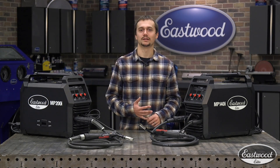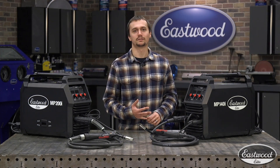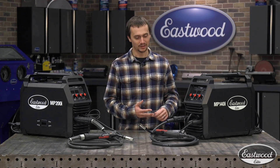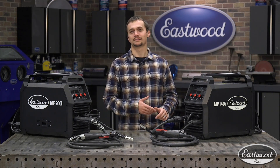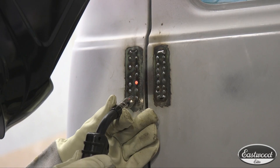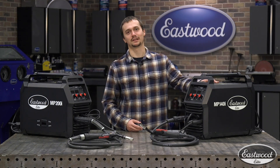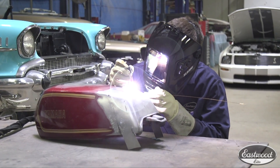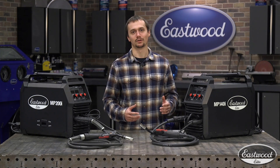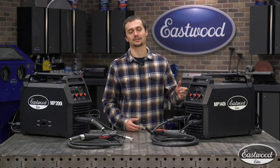If you just have 120 volt in your shop, you're probably going to be looking at the MP140i. This is perfect for automotive restoration, general metal fab, and any welding up to 3/16ths thick. This MP140i can MIG, TIG, and stick weld. MIG welding is going to be what you use when you're in your shop working on your automotive restoration project and most of your general fabrication. When it comes to TIG welding, this is a scratch start TIG machine — an excellent way to get started TIG welding and learn the ropes. This machine can weld up to 3/16ths steel in the TIG process and it's going to do a great job.